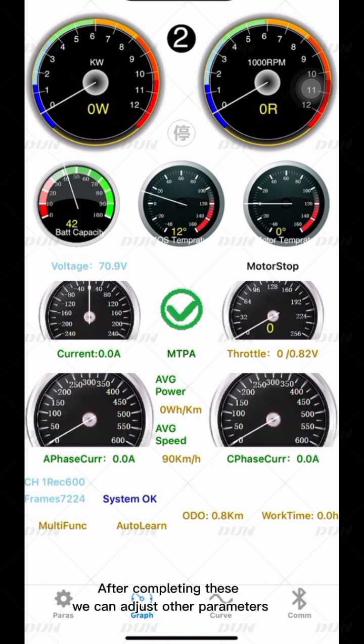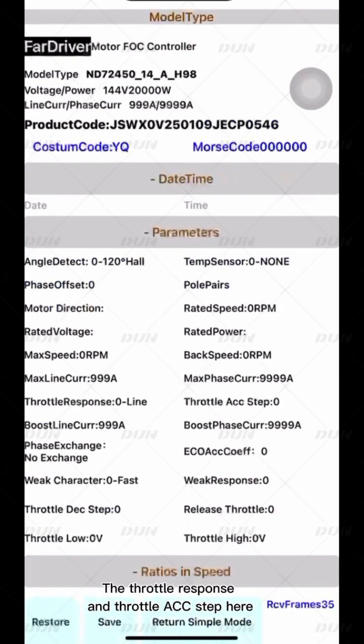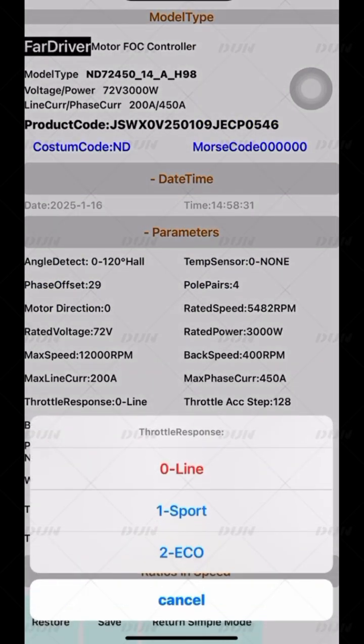After completing these steps, we can adjust other parameters. Click to open the Professional Mode parameters. The throttle response and throttle ACC step are related to starting and acceleration. There are three modes of throttle response: Sport, Economy, and Line.